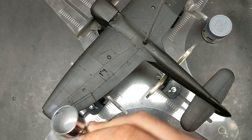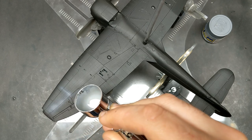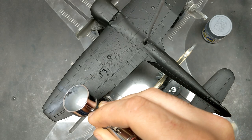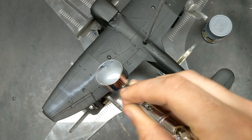Once the Mr. Surfacer black had dried, it was time to come in with some AK Real Colors Dark Ghost Grey to prep the black basing for the belly. I simply traced a few panel lines and then added some cloudiness with the paint before moving on to the next color.